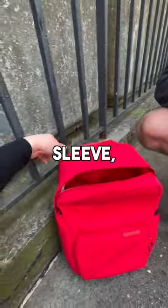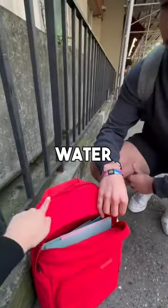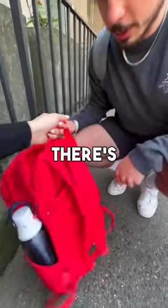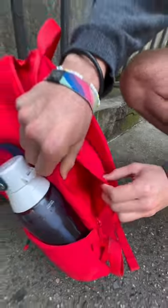On the outside, there is a laptop sleeve — it's padded so it'll keep it from any scratches. This is also water resistant. And then right here on the side, if you unzip this, it's a quick access pocket where you can see all your stuff.